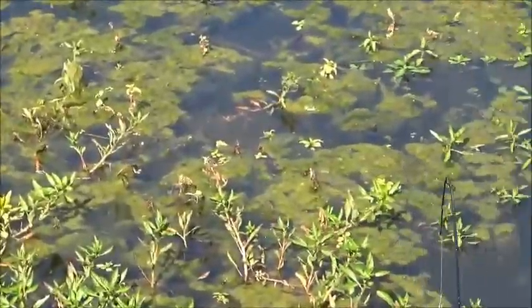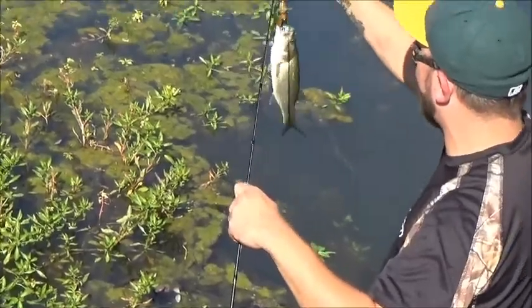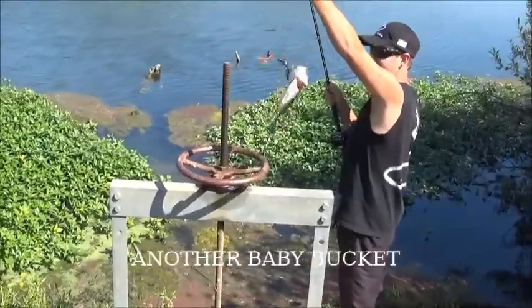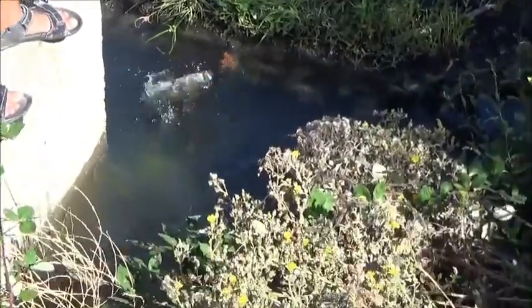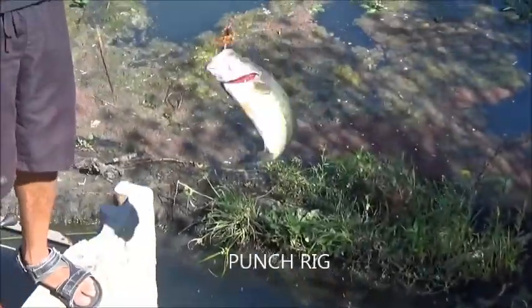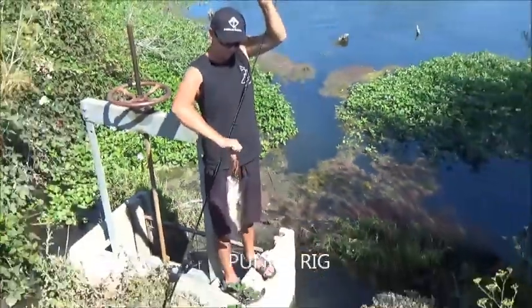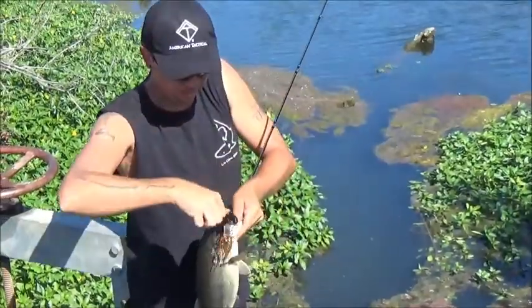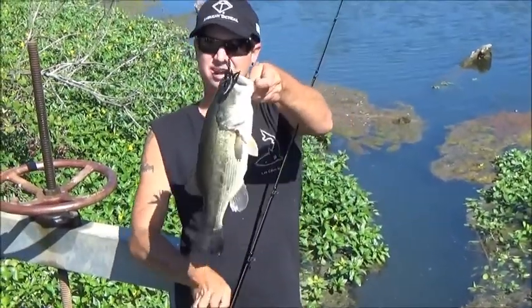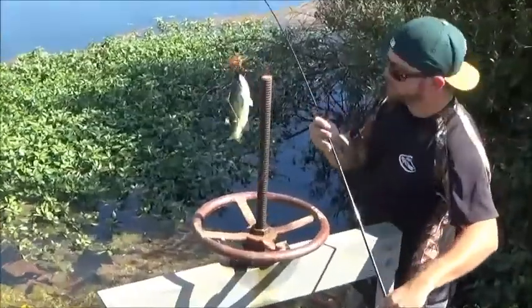Baby bucket! That's a decent fish - nothing wrong with that one. You threw on top and nothing, threw below and got a bite. There you go - baby bucket! When they don't bite on top, go below.